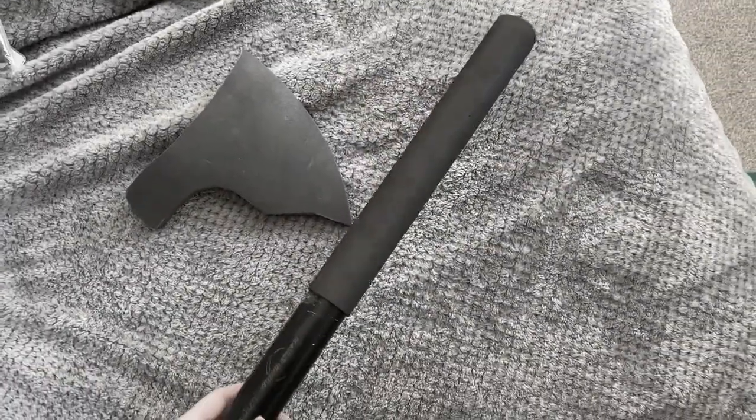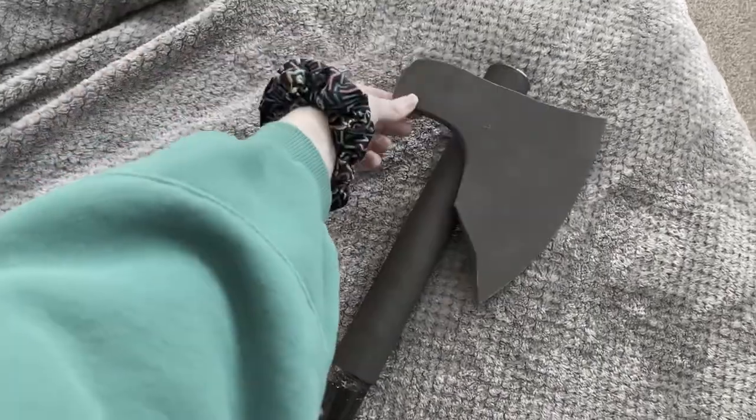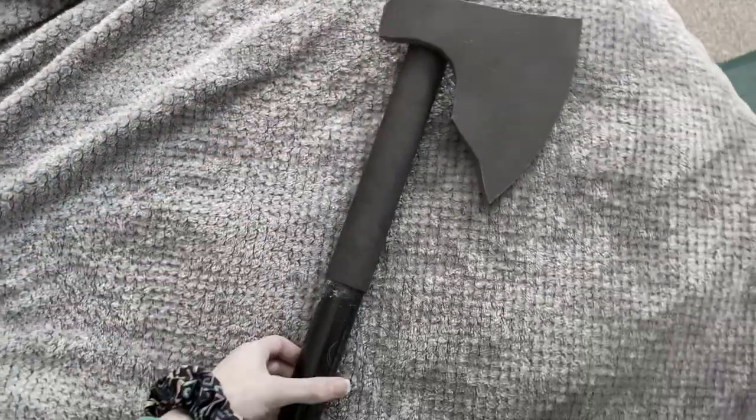I did leave the bottom exposed as this will be wrapped in more foam for the leather strap details later on. I didn't want to pad it out with foam beforehand.